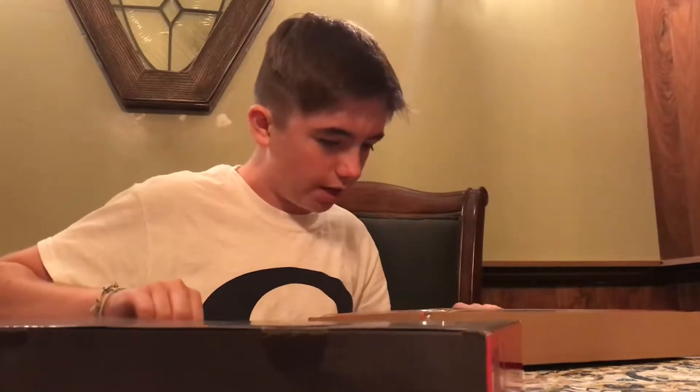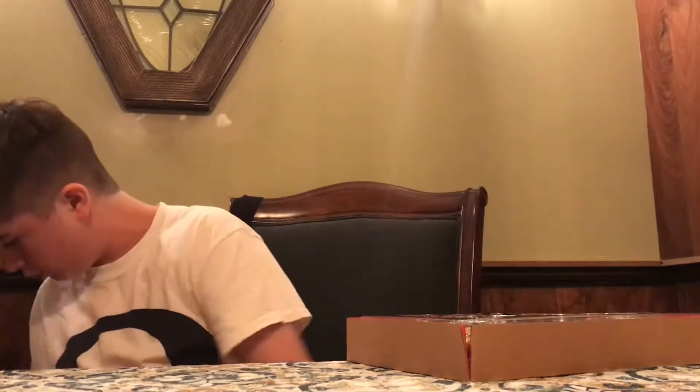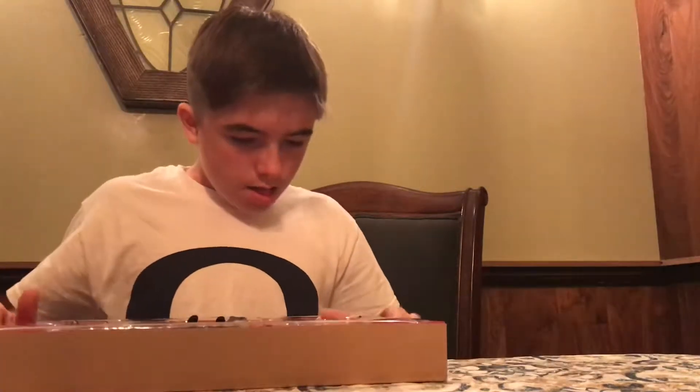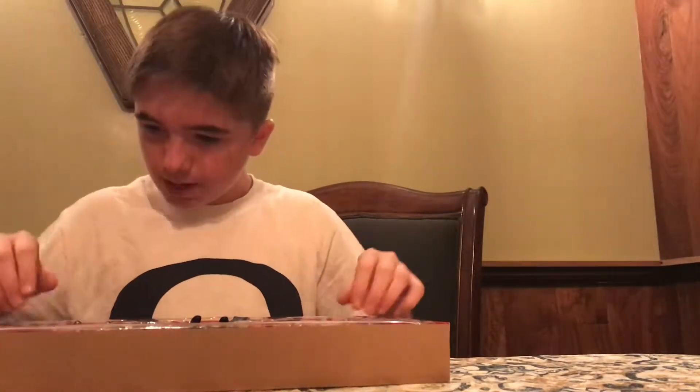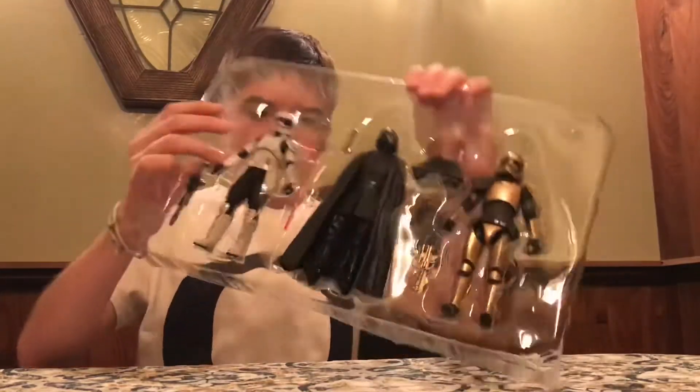Oh God, this is sick! Alright, I'm going to put the box down. Obviously I'm going to keep the box because it's a really cool box and it's exclusive to Galaxy's Edge. These are sick. I might have to take the rest of my Black Series figures out. We put that red cardboard film aside, and we got the figures. Guys, these are sick.